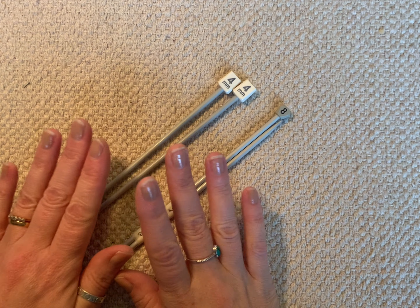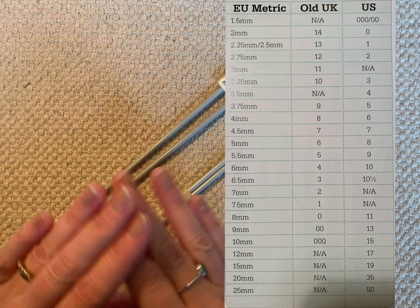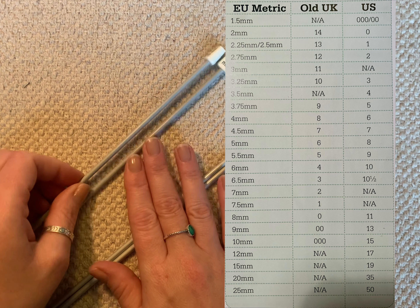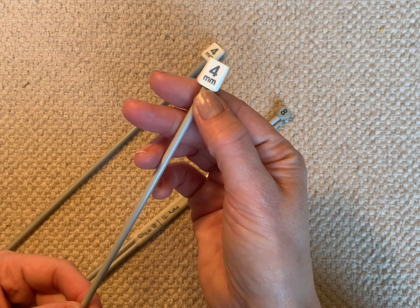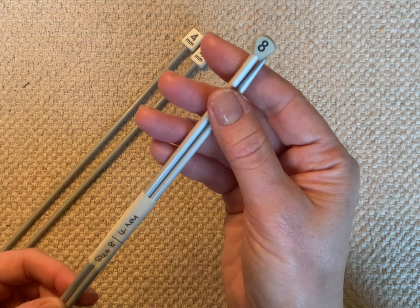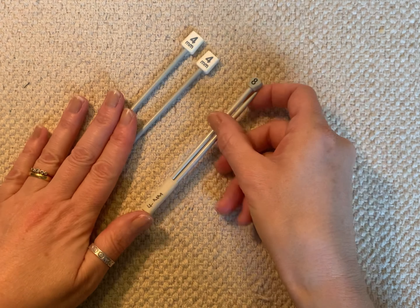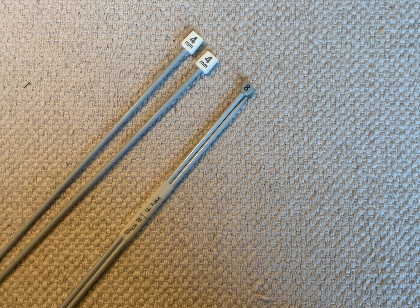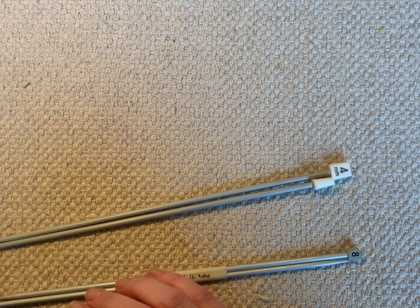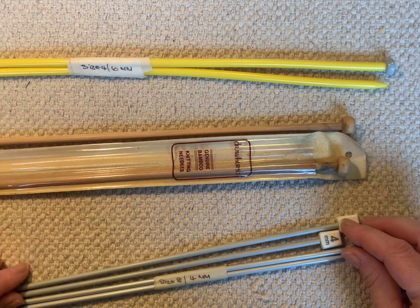I'll insert a sizing chart here for you because I don't want this to be confusing or overwhelming. When you're looking for your needles, be very aware of whether it says millimeters — that's the EU metric system. If it has just a number with no millimeters written, be aware that's the old UK system, not millimeters. So an old UK eight is the same as a four millimeter — I'll put the chart up to make that clearer. All that's left is to choose what type of knitting needle you're going to go for.